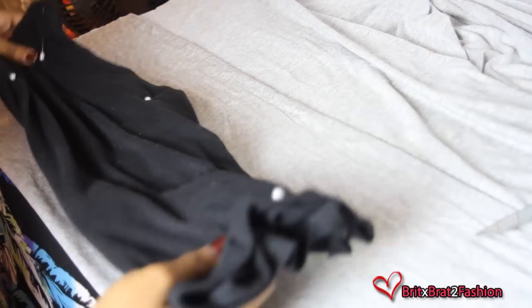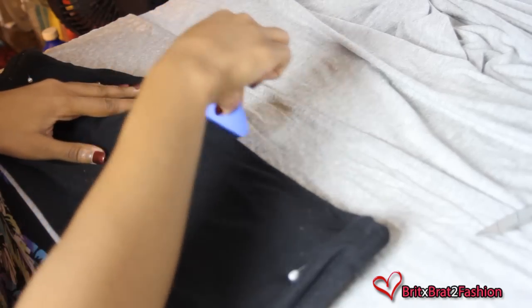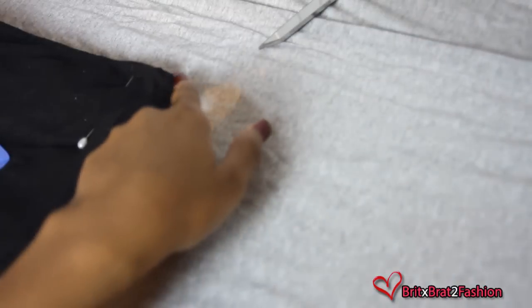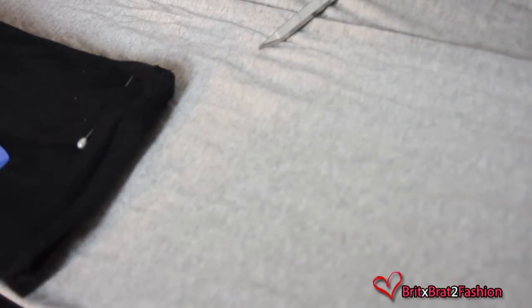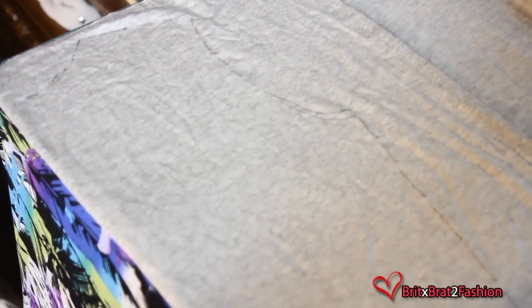I'm going to take my shirt and place it on the fold of my fabric, tracing all the way around with a tailor chalk, adding a half inch seam allowance. So if you're using a shirt, you can decide how long you want your dress to be by adding additional inches at the bottom.